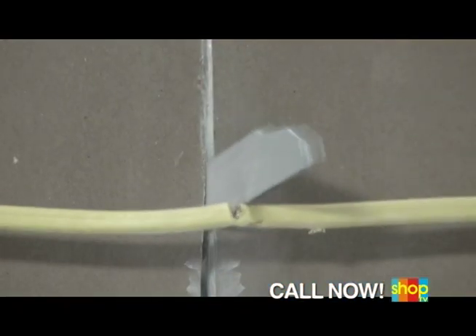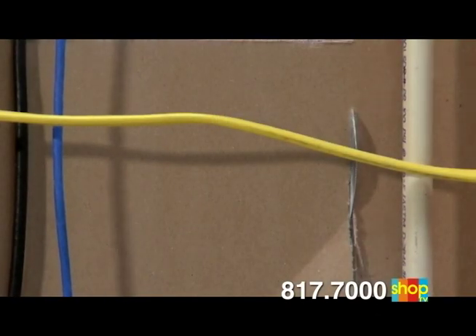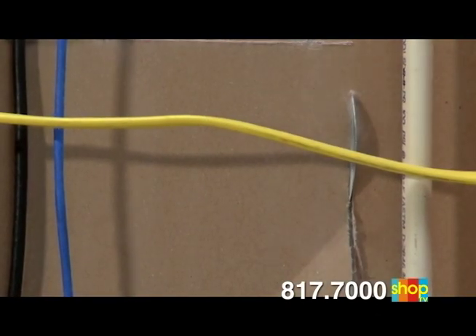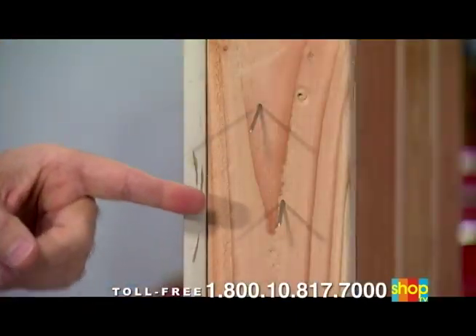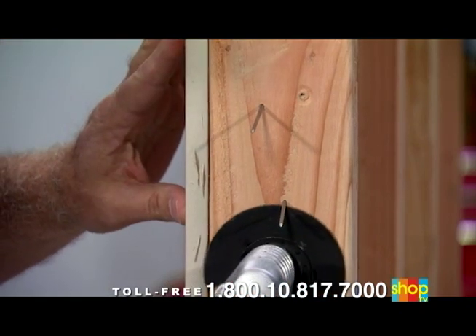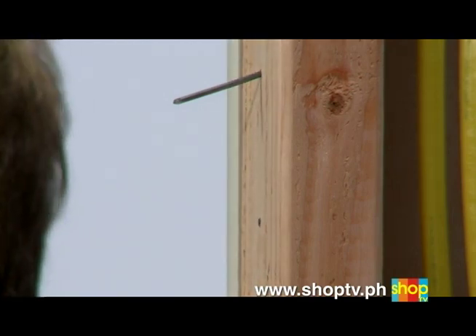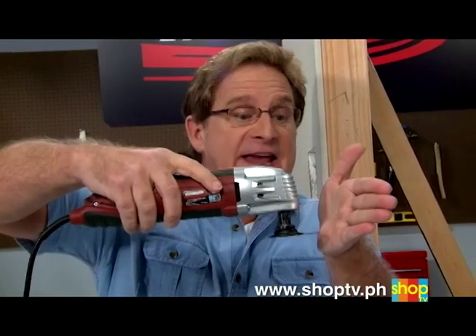With a reciprocating saw, you have no control over the depth of the cut. But that will never happen with VibraRazor, because you control the depth of the cut. VibraRazor is powerful and safe. I've got two framing nails sticking out of a 2x4 — this is dangerous. Watch VibraRazor cut right through the steel. VibraRazor cuts through that solid steel fast and flush. That's the power.